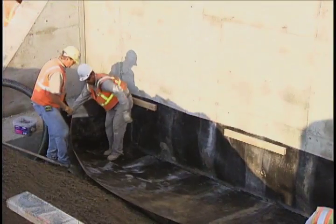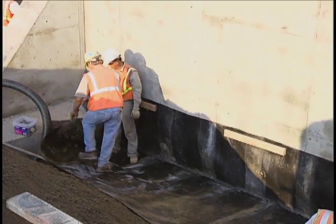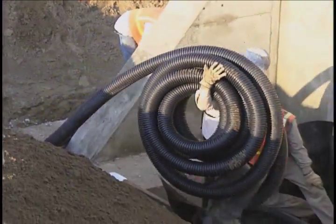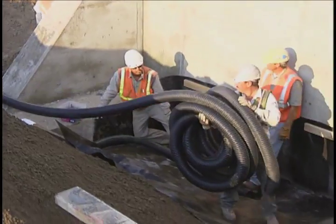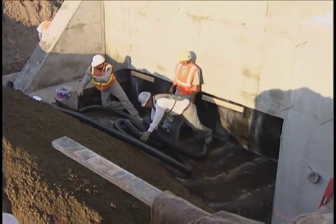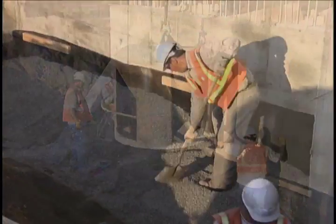Once the subgrade shaping is complete, a geotextile is placed over it and against the abutment wall. The geotextile becomes the containment for all the backfill materials. A flexible sub-drain pipe is then installed at the toe of the excavation with 2 feet of porous backfill added to level the area.